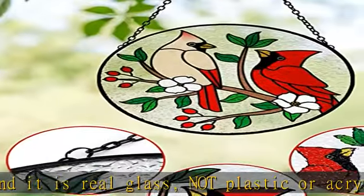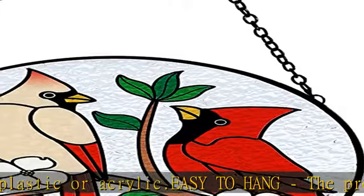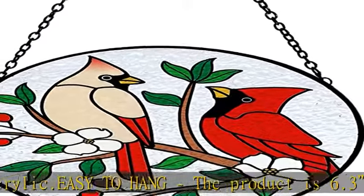This hanging is inspired by a couple of cardinals standing on a branch. It matches spring and Christmas vibes well. These two birds and flowers look vivid and charming.